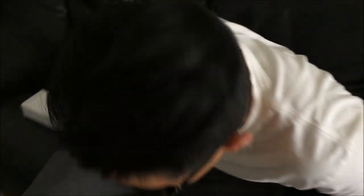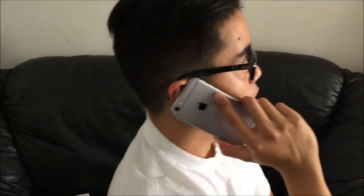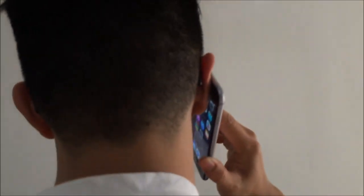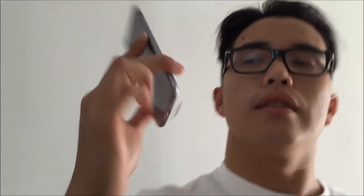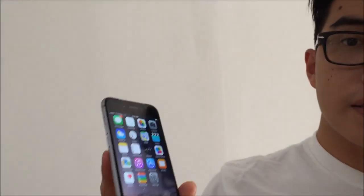Before ending the video, we're going to do a little 360 view of the phone while I'm holding it. We've got the front view, then the right side, then the back while I'm holding it, back to the left, back to the front, and then the top view. And the bottom as well.